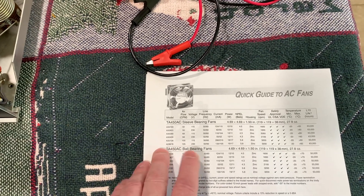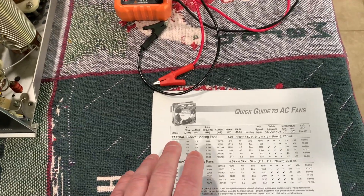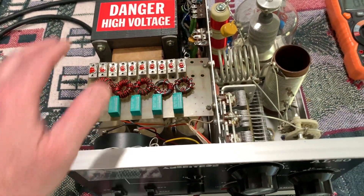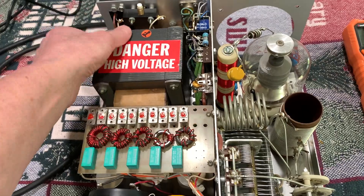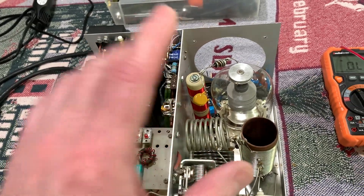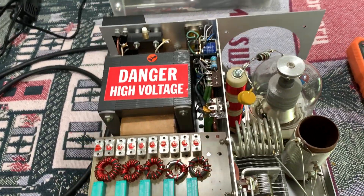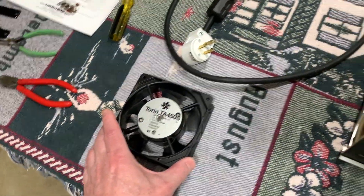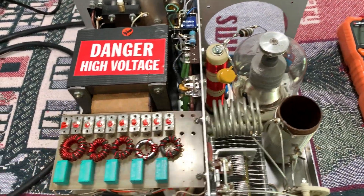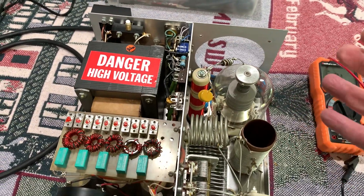I found them on eBay for about $25 each — new old stock, sealed up in plastic shrink wrap, brand new fans. I grabbed a couple just so I have an extra one, because someday I may drag home another AL-80A — you never know. They were so cheap it made sense. Now the fans that MFJ sells for the newer amps will not work in these — those fans are a lot smaller. MFJ sells them for $100 but they're for the newer models and will not fit this amplifier or the AL-80A.